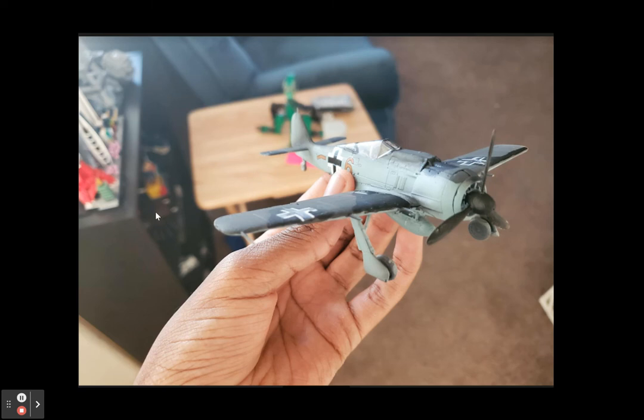Honestly, this is not my finest model at all — it's alright, I'd say. The build, however, I'd say is a 7 out of 10, purely because of the fuselage and how difficult it was to put together. But yeah, that is the Focke-Wulf 190, and I'll see you in the next video.